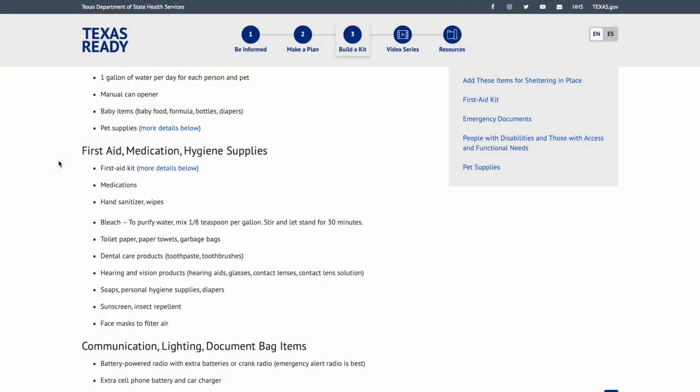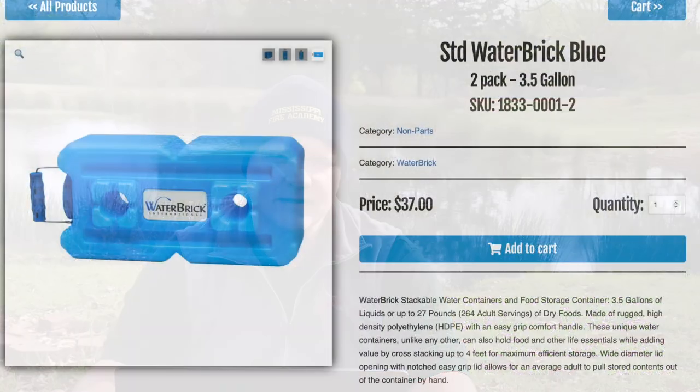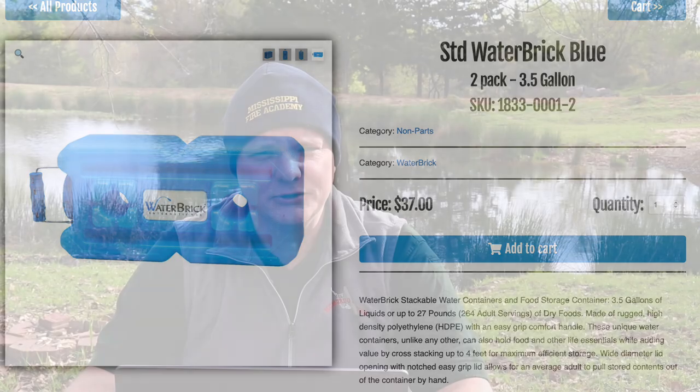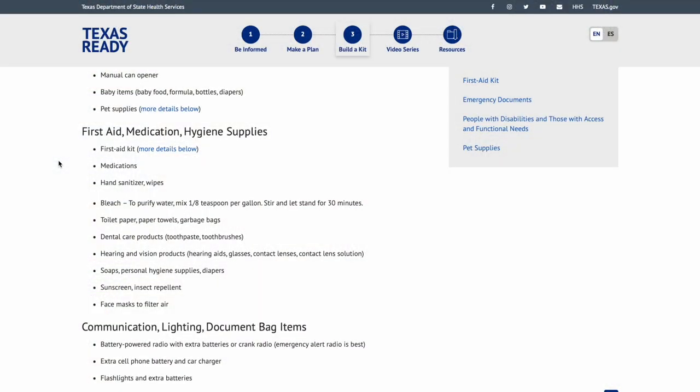One gallon of water per day per person and pet is the standard, but from our experience of being without power and water a few times, three gallons per person per day is best: one for drinking, one for cooking, and one for flushing. We equate that to water bricks — about three gallons per brick — so we like one water brick per person per day, plus an extra for miscellaneous medical needs.